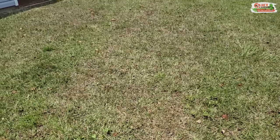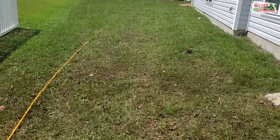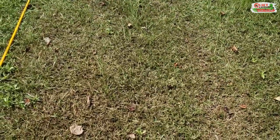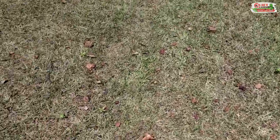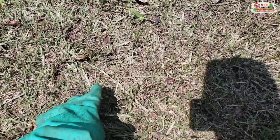Some of the telltale signs are you'll start seeing areas of your grass like this — most of the grass is nice and lush and green, and then you see these brown patches. When you get closer, it almost looks like somebody scalped the grass right down to the ground. That's what these army worms or sod webworms are doing — they're eating the blades of grass right down to the stolons.